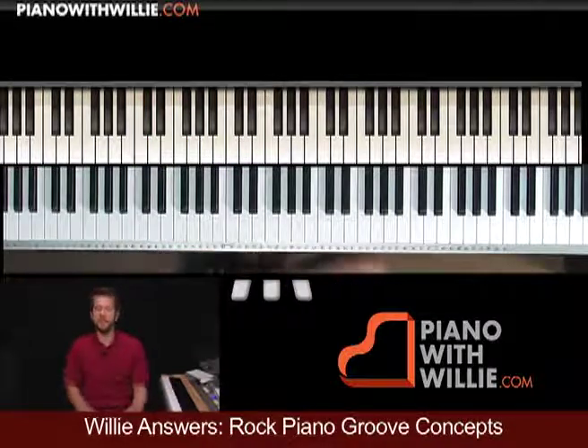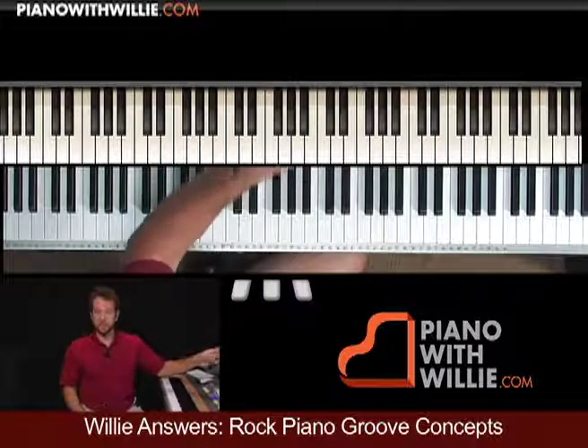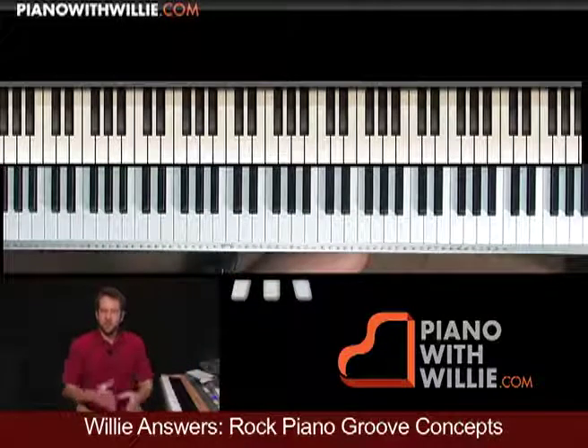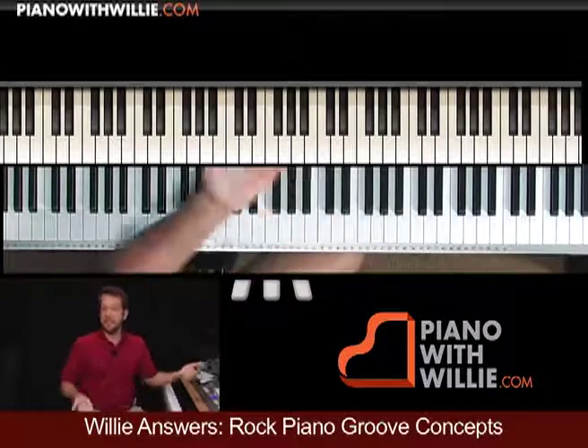The point is that you can go from having an active chord — I would consider this being active. You're moving those notes around in the chord, you're arpeggiating notes, putting in these filler notes, these ghost notes. There's a lot of activity going on in that measure. So move from that active measure, that activity, to something that's less active.